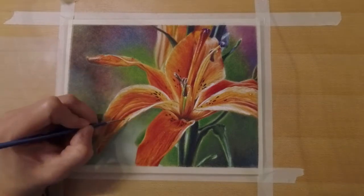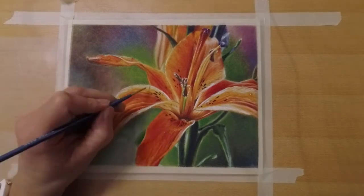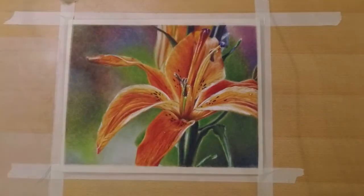The course contains 16 lectures, 3 hours of real-time and timelapse videos, and several work-in-progress photos. I hope you will have fun with it, and of course I'm available to help you.